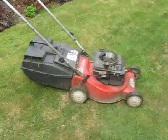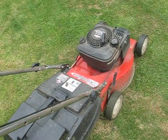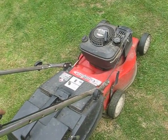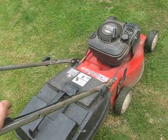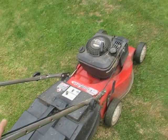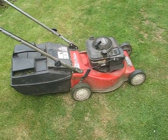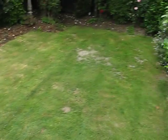There you go — it's running pretty good. No knocking. So there you go, as you can see the engine runs sweet. I've just mowed the lawn today.